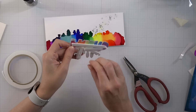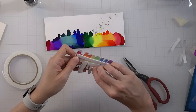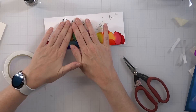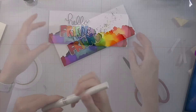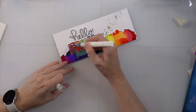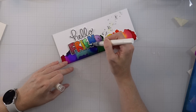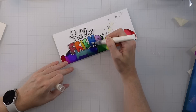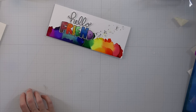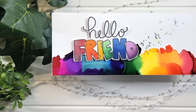I'm going to pop this up on some foam tape. This is a super fun sentiment from Taylored Expressions and it was so fun to color up — I used alcohol markers. I'm going to place it so it looks like the rainbow is coming up out of the rainbow background. I'm going to use a glitter pen from Scrapbook.com and add that to the word 'friend.' Because I used alcohol markers on that word, they're not reacting to the glitter pen. If you were to use a water brush pen or something like that, you'd need to be extra careful. And that will finish off that card!